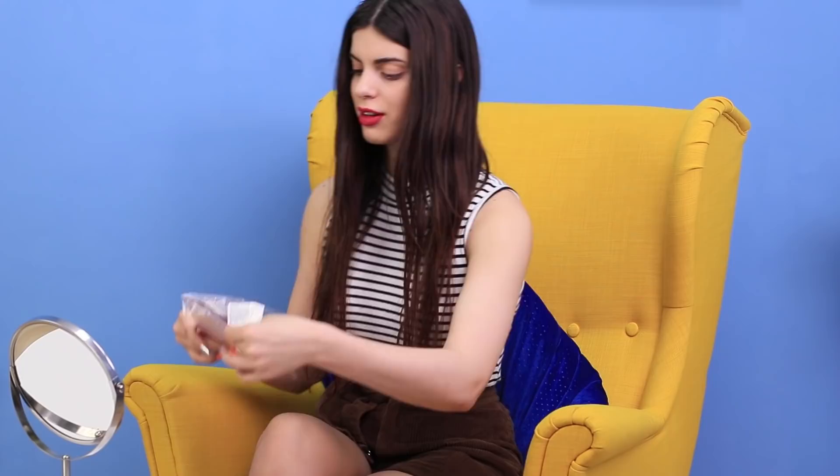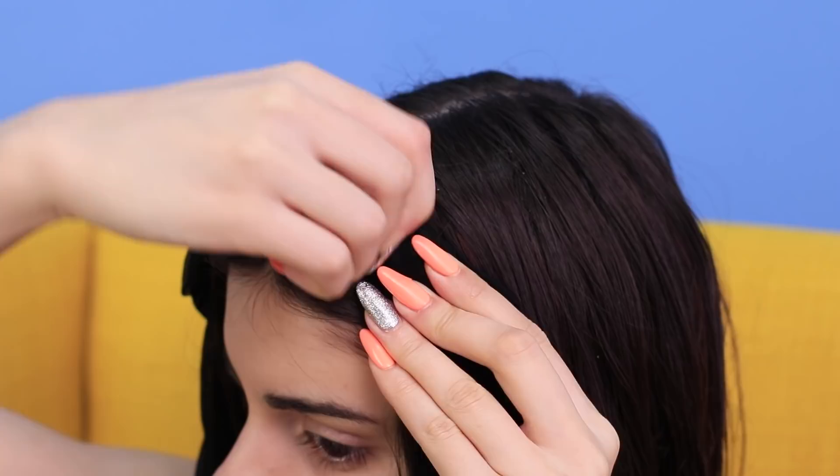Take a pack of tights. Apply some styling mousse to your hair. Put the tights on your head so that the legs hang from both sides. Secure them with bobby pins. And start twisting your hair right on your tights! Secure each strand with a rubber band. Then twist the next strand on top. Keep going all over your head!